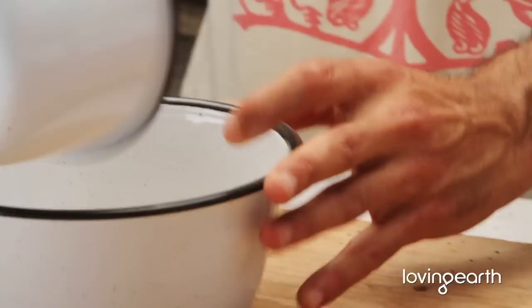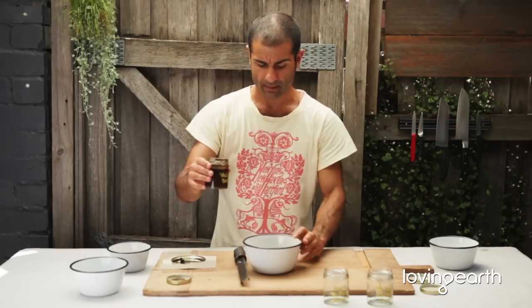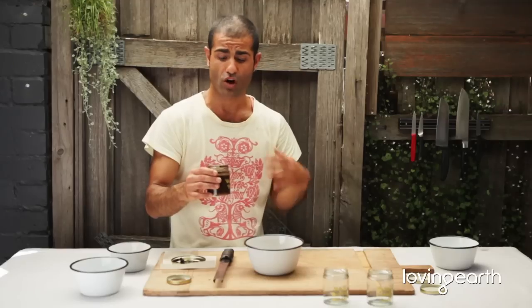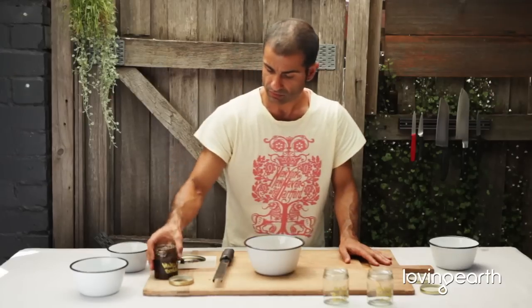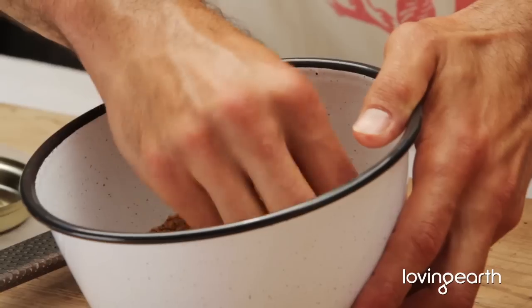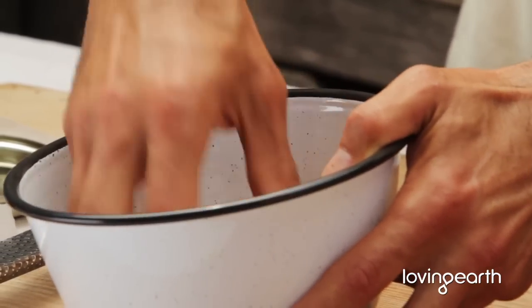So here I've got coconut sugar. I'm going to put some coconut sugar in here, and as you remember we've made some vanilla bean extract. All I'm going to do is add as much as I like — so if you'd like it to be strong, add more vanilla bean extract; if you'd like it less strong, add less. I'm going to mix it around with my hand. Don't be shy — things always taste better when your hands are involved.